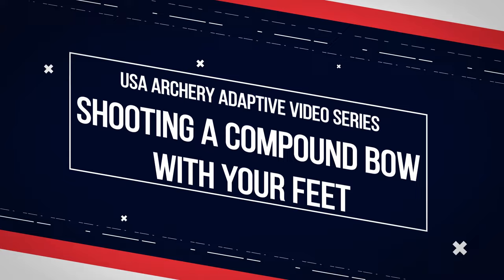My name is Matt Stutzman and I'm a professional archer, and today's video is to show you or talk about how to shoot with your feet.